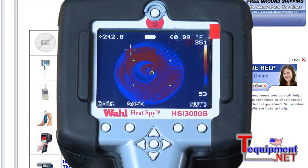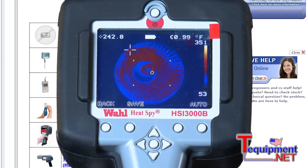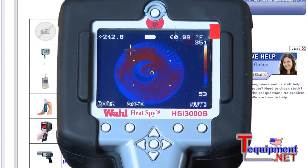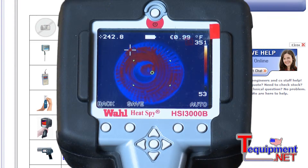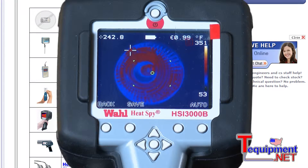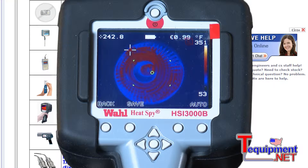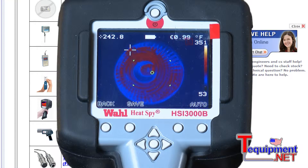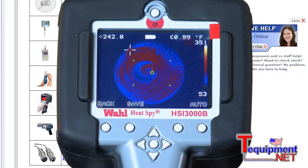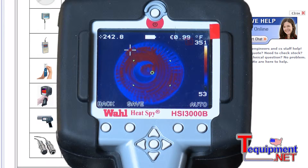You can even export to an Excel spreadsheet if you want to look at the temperature of every single pixel of the image that you've taken. There's also a laser trigger in the front if you want to use that. There is an option in the front — you must manually focus when you're getting ready to look at your image to make sure that you have a very sharp image before you take your photo.